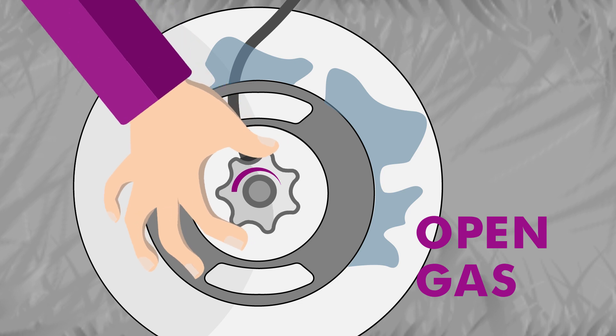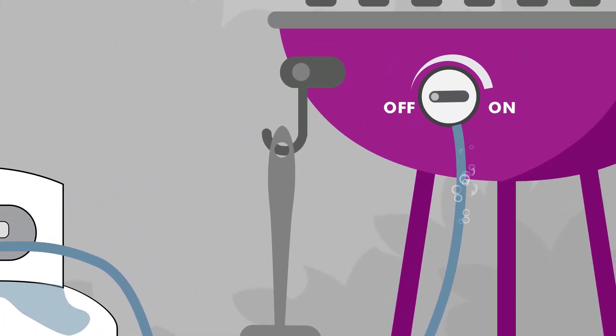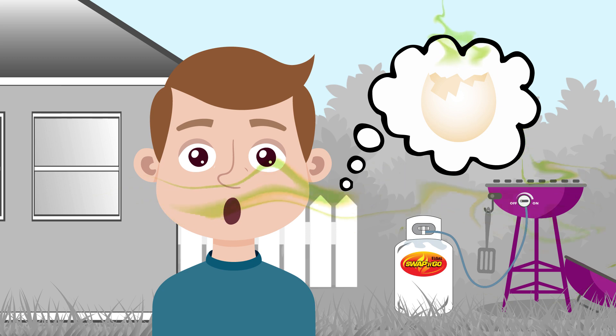Next, twist open your LPG gas bottle without turning on any appliances. This pressurises the system. Check for bubbles from the gas bottle valve all the way to where the hose attaches to the appliance. If there is a gas leak, you'll see bubbles forming and maybe smell the rotten egg odour that we put in LPG for safety.